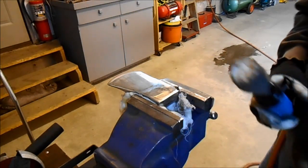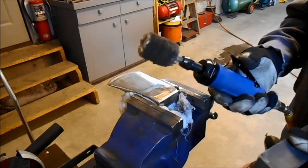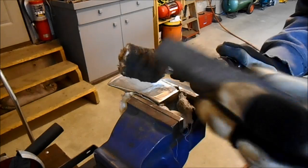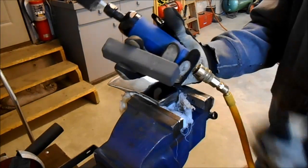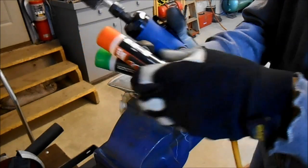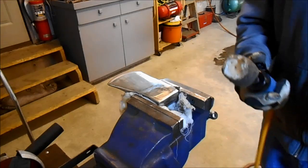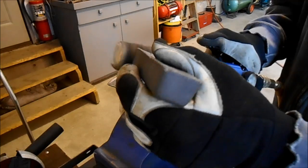We've polished this up with the die grinder and sandpaper up to 1000 grit. Now I'm going to take it to the next level using this polishing buffing wheel. I have some black compound which is coarser, some green compound which is a little less coarse, and some red compound which is fine. I've done it once before on that German axe head.